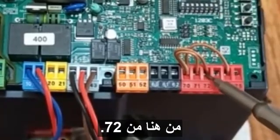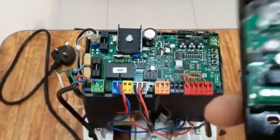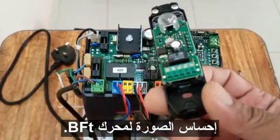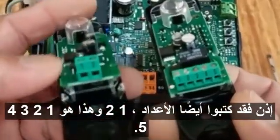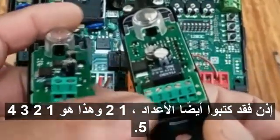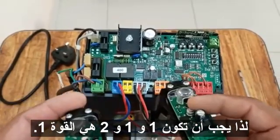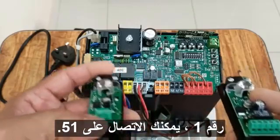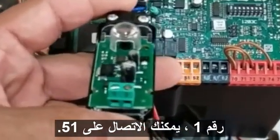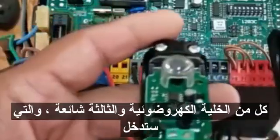These are the photocells for the BFT motor. They also have numbers written on them — terminals one through five. Terminal one and two are power: terminal one connects to 51 and terminal two connects to 52, for both of the photocells.